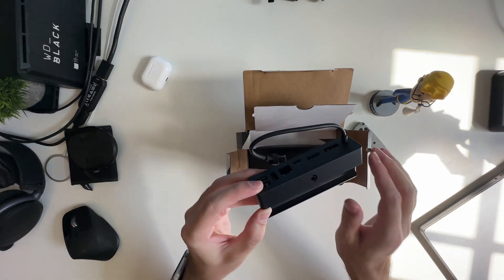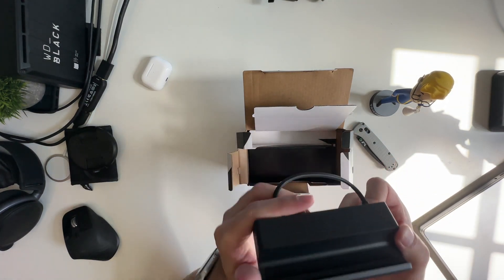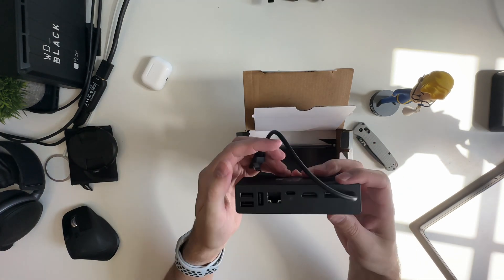There it is — oh my gosh, it's a lot tinier than I thought it would be. That is really tiny. There's the back of it. Look at this little guy. That's the palm of my hand right there — that's how big it is. Palm of the hand for scale.